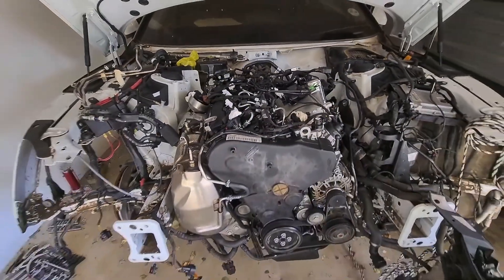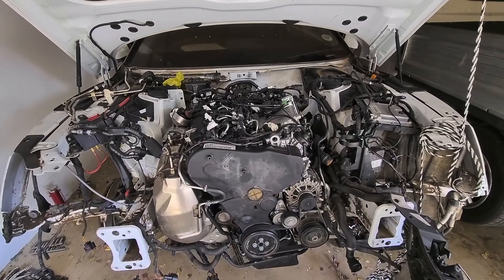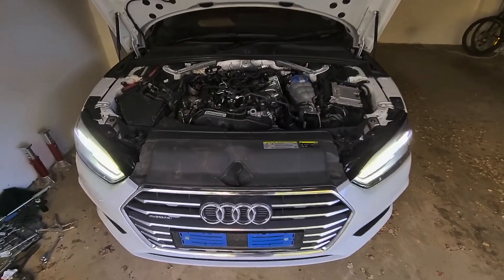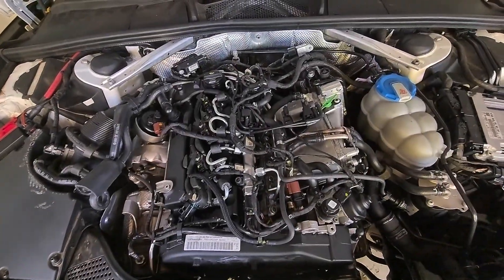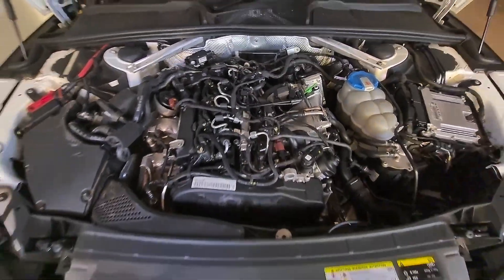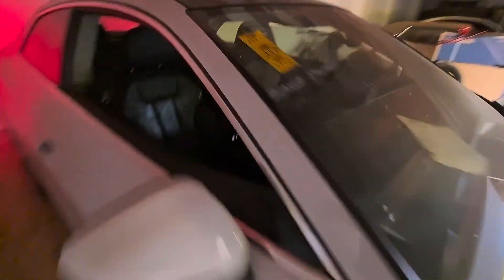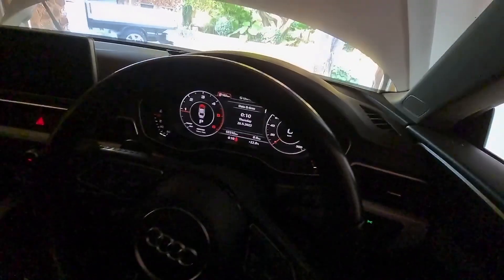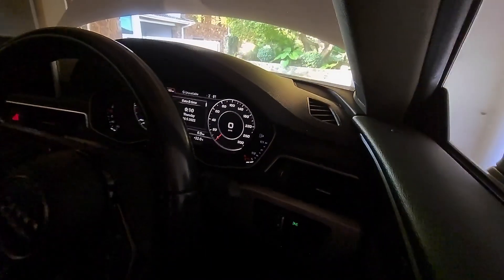Then bleed the fuel system, top up the coolant and start it. And there it is — it's running perfect. No engine lights, nothing wrong, everything perfect.